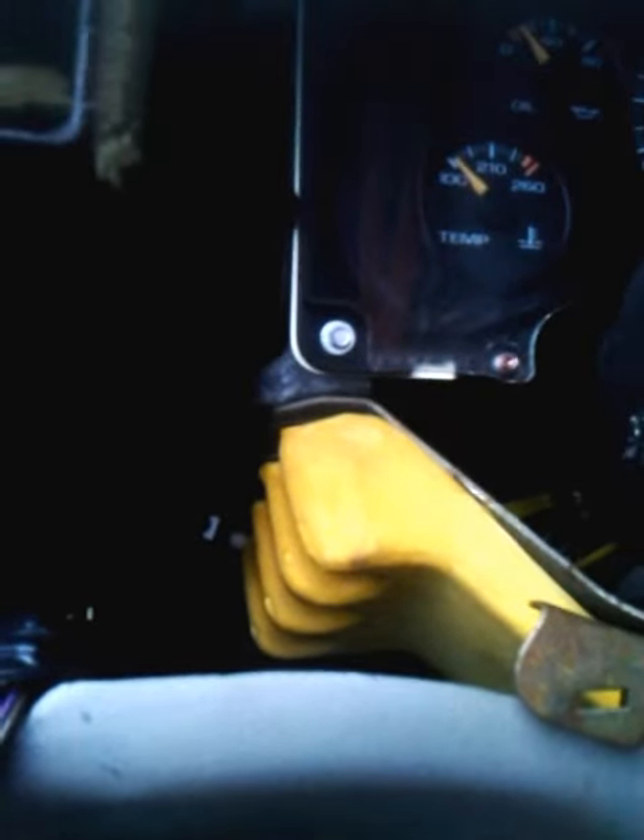I did a wiggle test on the wiring — no change. What it actually turned out to be was in this fuse box. The illumination fuse on the fuse box was actually loose.